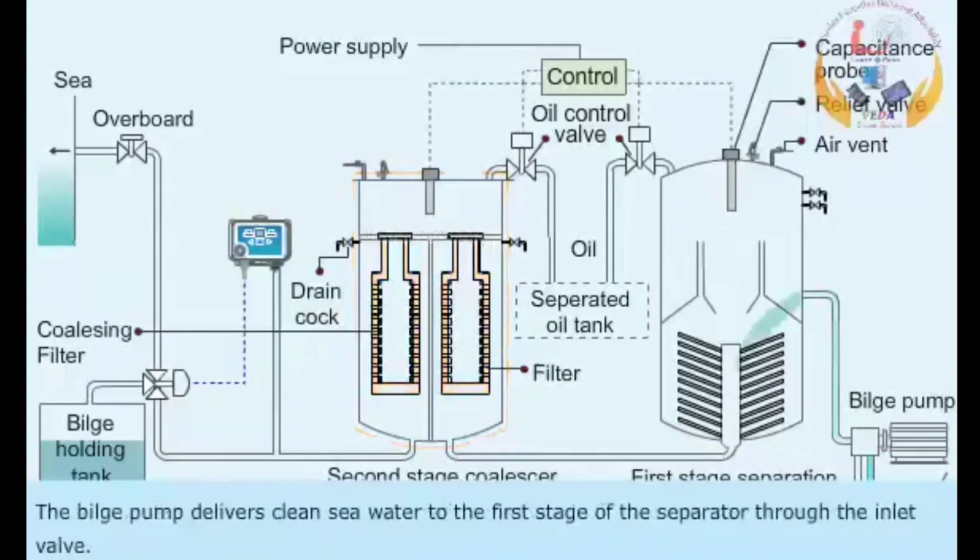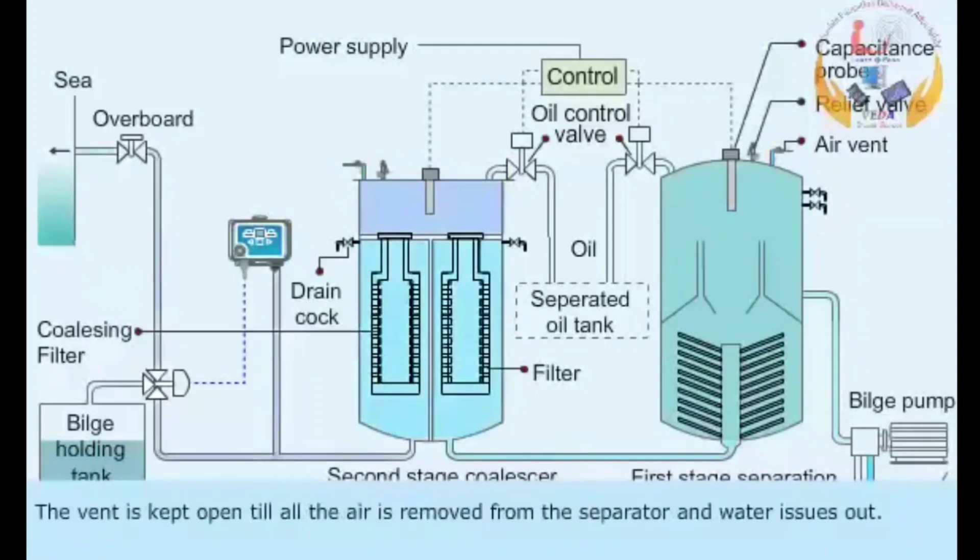The bilge pump delivers clean sea water to the first stage of the separator through the inlet valve. The vent is kept open until all the air is removed from the separator and water issues out.